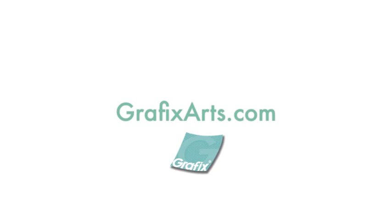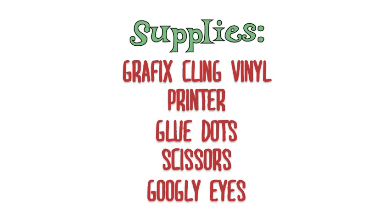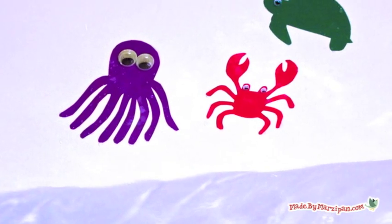A Made by Marzipan production in cooperation with GraphicsArts.com presents How to Make Bathtub Character Clings. Today's project is super simple and only takes minutes. Bathtub character clings float and stick to the side of the tub, and they can also be reused again and again.